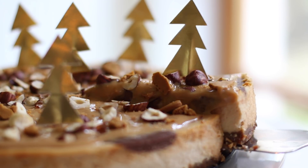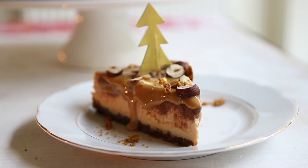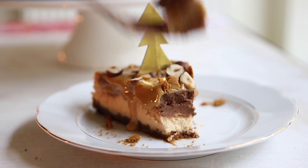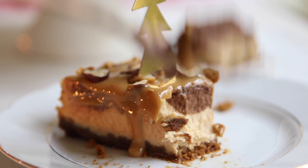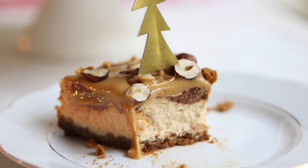This cheesecake is lush, creamy, and decadent, making it a perfect addition to your holiday spread whether you celebrate Christmas or not. The gingery cinnamon base paired with dark chocolate helps cut through the sweetness of the cheesecake, and those hazelnuts add a nice crunch. This dessert is a festive spin on an all-time classic — an unforgettable finish to any special occasion.